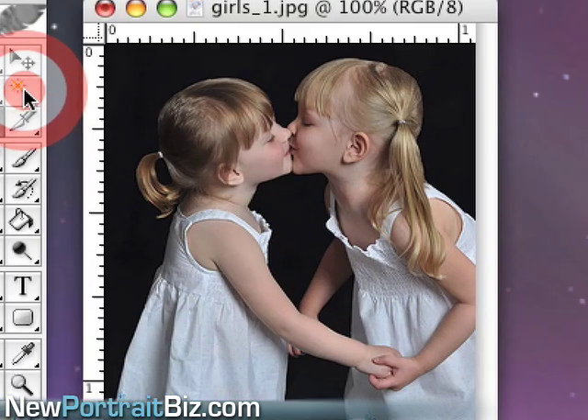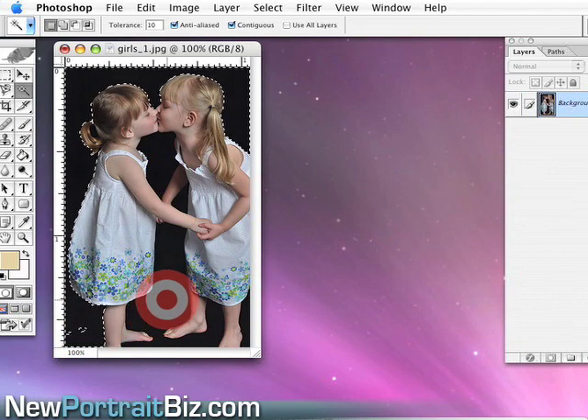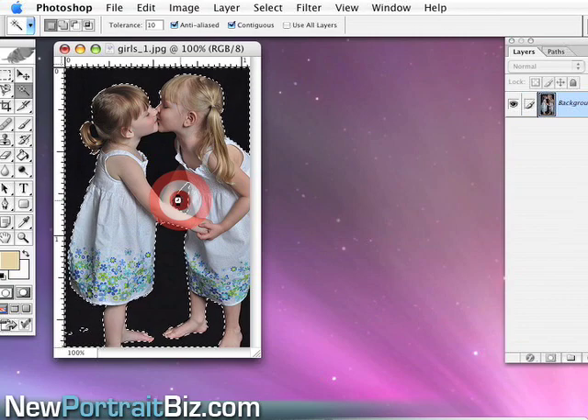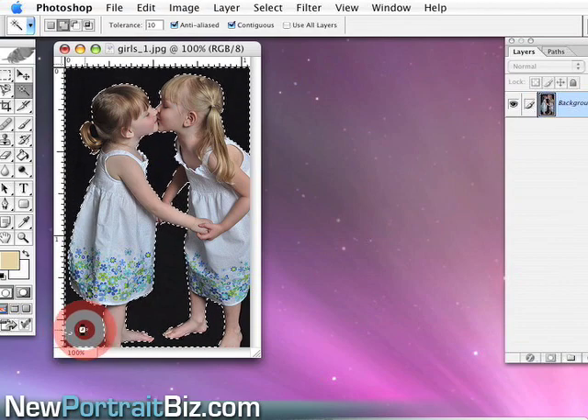I'm going to select the magic wand tool and click on that. I'll keep the tolerance at 10. She shot this on a black background, which is great for cutting out images. The only thing is it's going to give you a little bit of darkness on the edges, which is okay. In this case she did the right thing by going on black because she had white dresses and we didn't want a hard cutout. I'll just click — I already got a pretty good selection — and then to keep extending the cutout, just hit the shift key and click again to go into the areas you want to cut out.